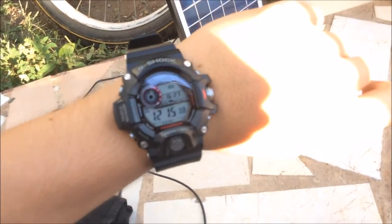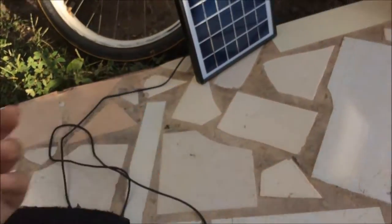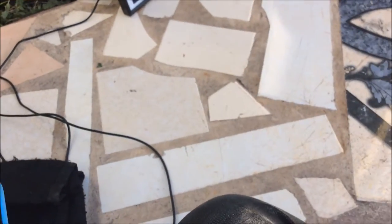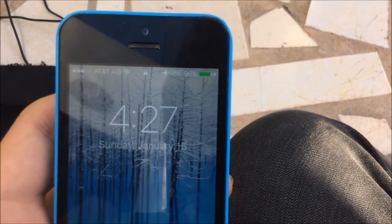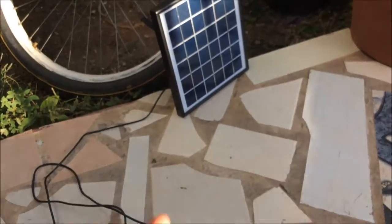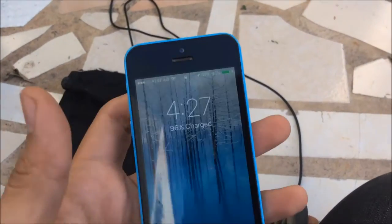The solar day is almost gone. It's been four hours and 12 minutes. Today was pretty cloudy, but it's at 96% and it's continuously charging. I angled the solar cells toward where the sun is.